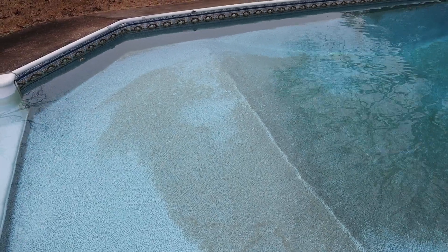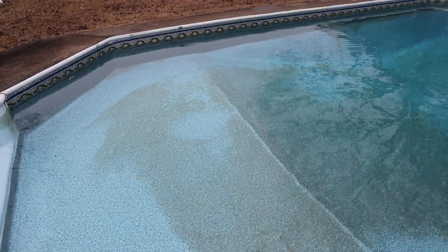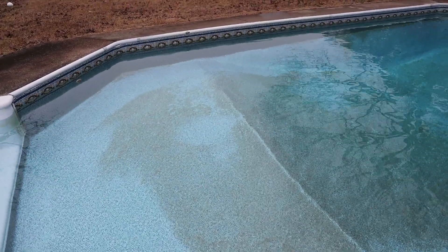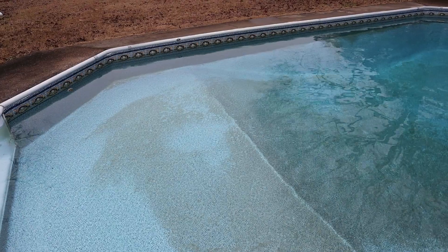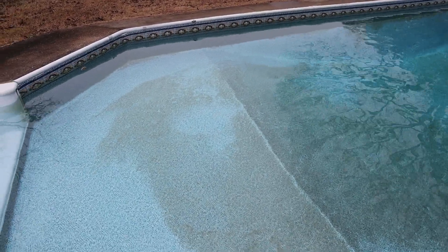That is magic vitamin C for your pool. Now remember, after you put it in — and the question is: can I use vitamin C out of my cabinet? Yes, as long as it's not sheltered, you can grind it up and put it in. But you still have to follow the same practice of coming back within 24 hours and rebalancing the pool.